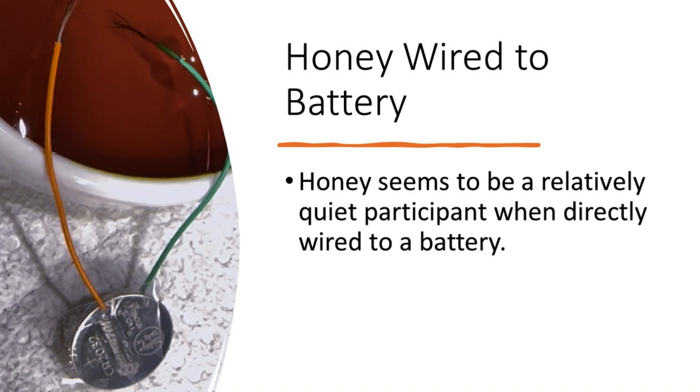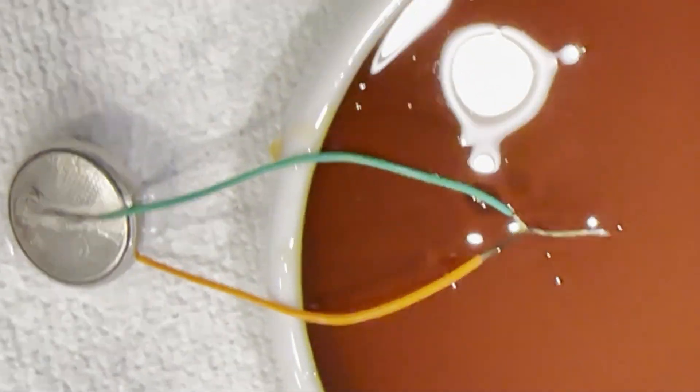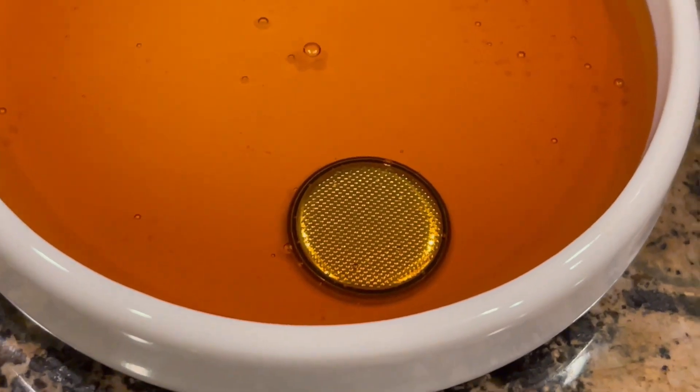In order to get an idea if honey alone would show the same dramatic electrochemical reaction, we wired up a button battery and placed the electrical wires in the honey with the electrical circuit both open or closed. We also immersed a button battery completely in honey. We saw no evidence of electrochemical reactivity in the honey in any of these settings.